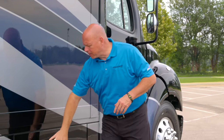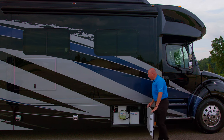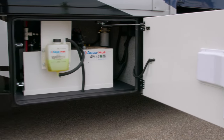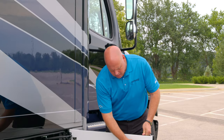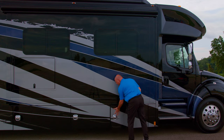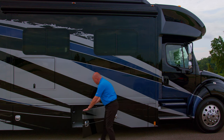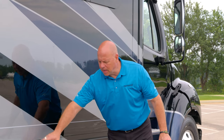We're going to come down here to the first storage box, which houses your 450D AquaHot. That's going to be your primary source for heat and hot water for the coach. The two-point latch system keeps things tight, dry, and safe. The next box here is all open storage, also lit, with a two-point latching system.